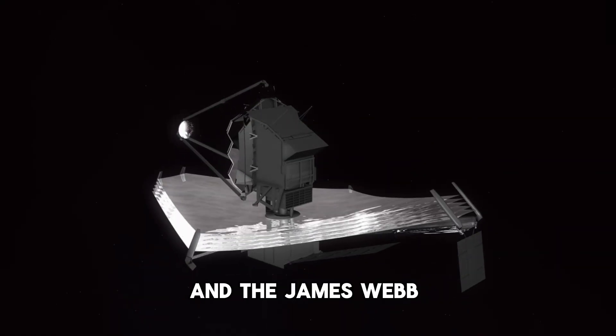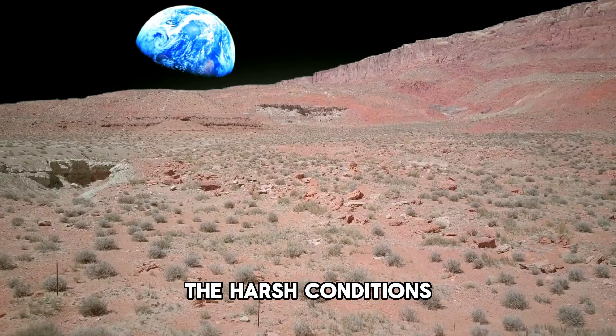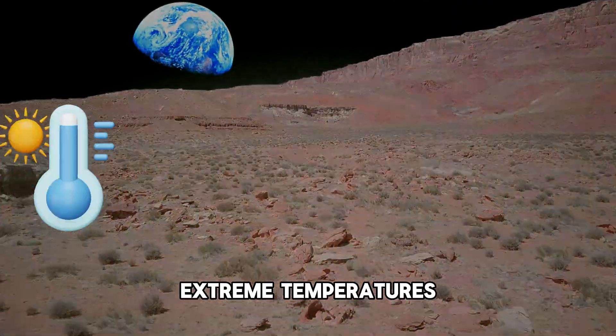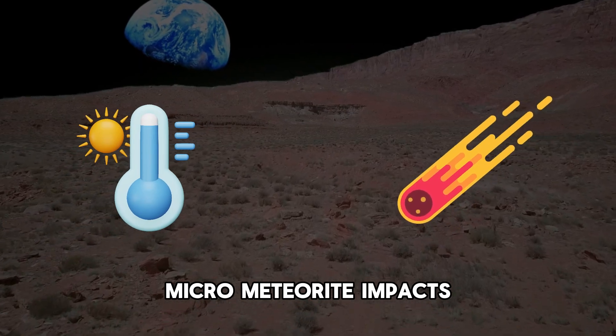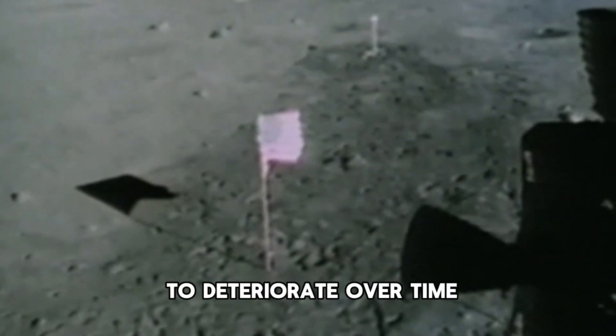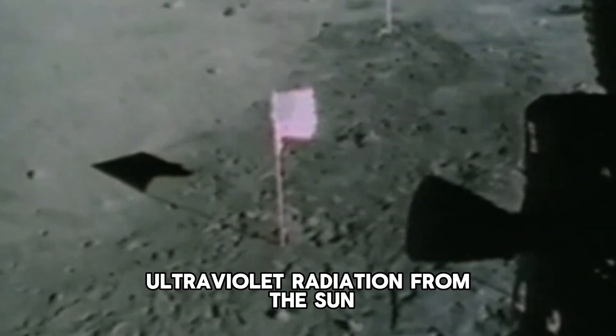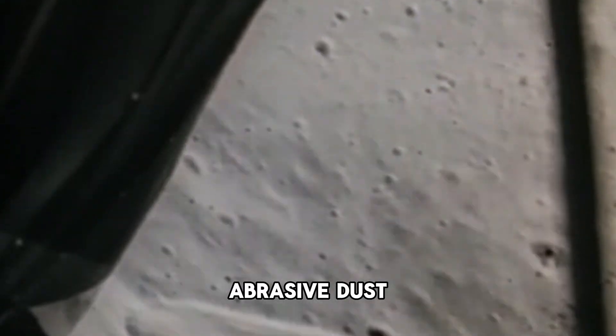The James Webb Space Telescope is no different. Another factor to consider is the lunar environment. The harsh conditions on the moon — extreme temperatures, micrometeorite impacts, and the absence of an atmosphere — have likely caused the flags to deteriorate over time. They may have been bleached by intense ultraviolet radiation from the sun or damaged by the moon's abrasive dust.